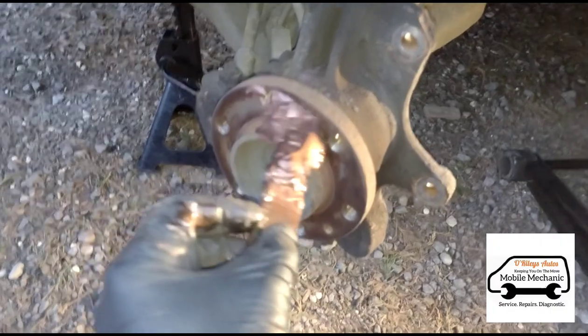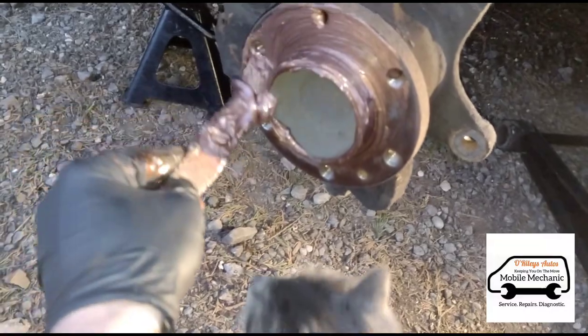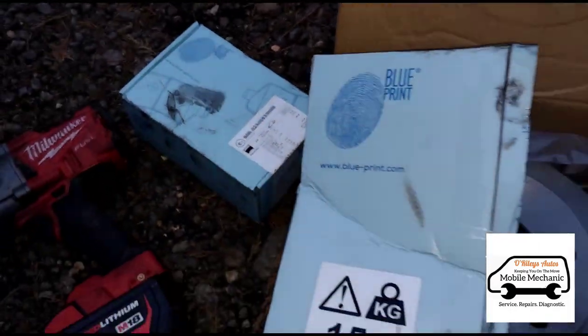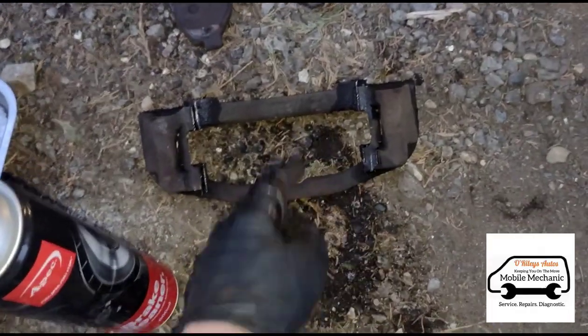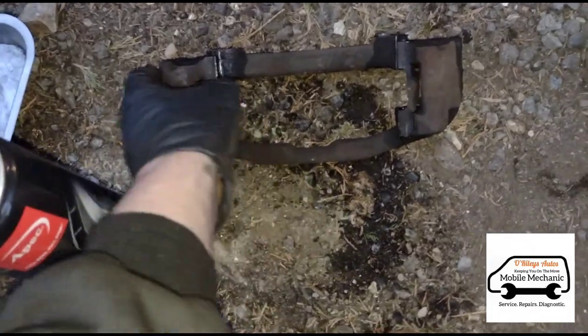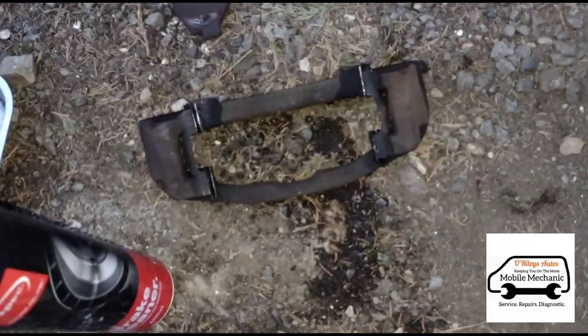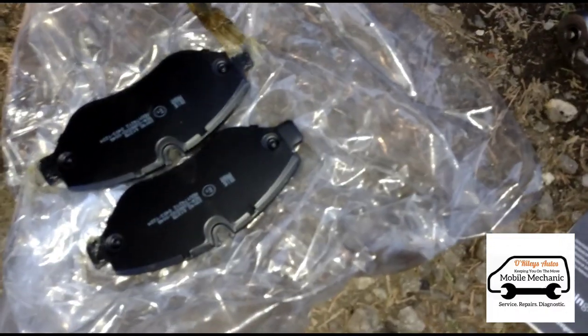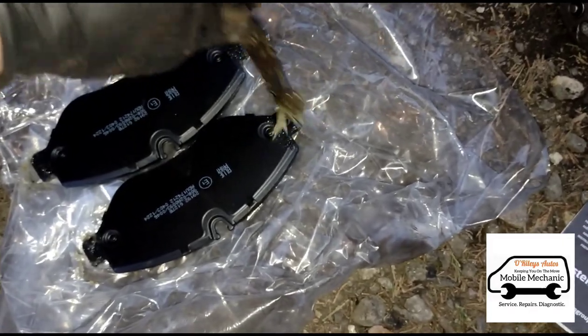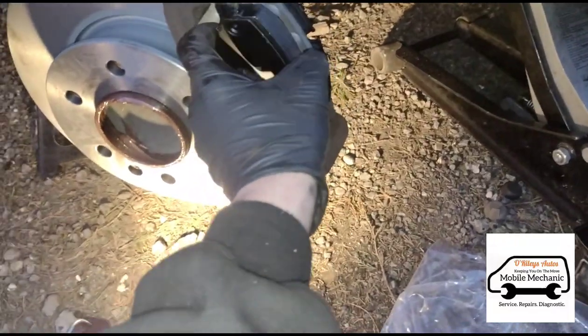We'll just paint it up with some copper grease before we put the new one on. I've got some new brake discs here and brake pads — I'm using my favorite brand, Blueprint. I'll get these put on. I'm just wire brushing and brake cleaning the old hardware on the brake caliper. I'm just going to grease up the tips of the brakes here, nice and slidey on the hardware sliders. Now we'll just get the new brake pad put in.